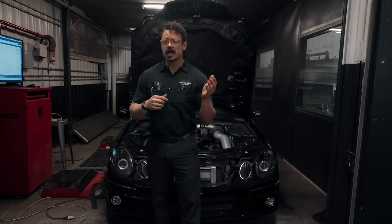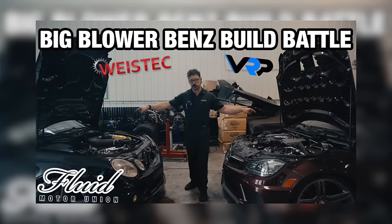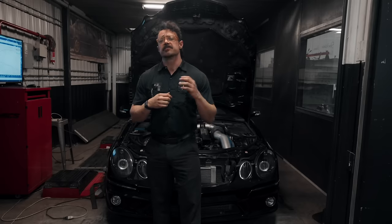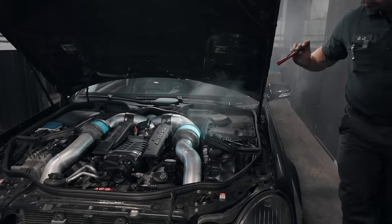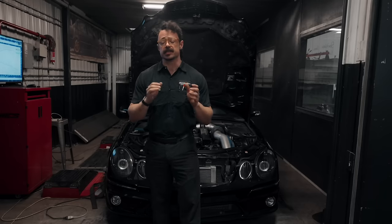In the previous video, we covered all the similarities and differences of the VRP and Wystek M113K Whipple supercharger kits. Now we wanted to get into the dyno numbers, but a crankcase vent hose that let loose forced us to slow it down. And that's a good thing, because we wanted to cover a whole bunch of stuff and we would have hated to cut anything out.